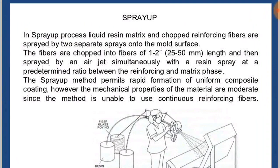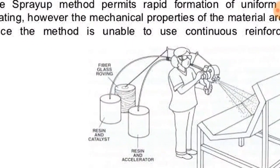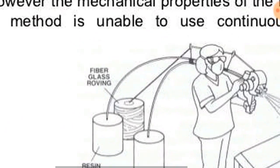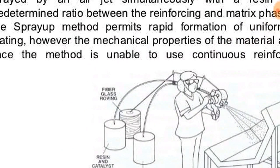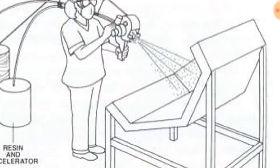Here comes the spray up method. In the spray up method, a liquid resin matrix and chopped reinforcing fibers are sprayed by two separate sprays onto the mold surface. These are the two containers containing resin and catalyst, and resin and accelerator, and fiberglass roving is also placed. These three come into the gun and are sprayed onto the mold surface.